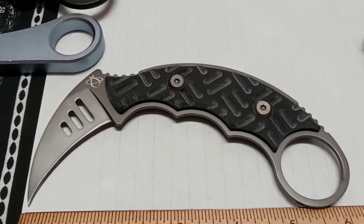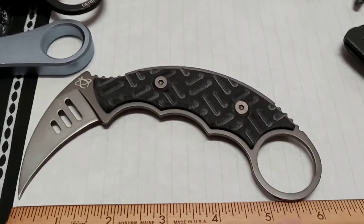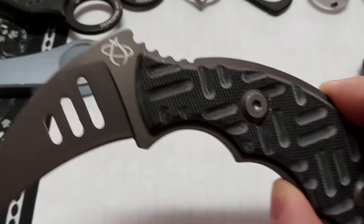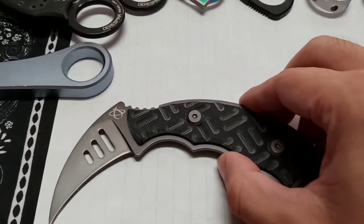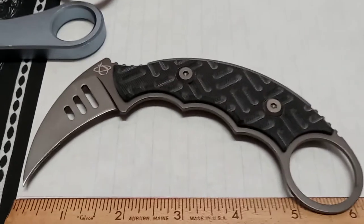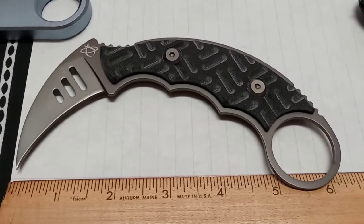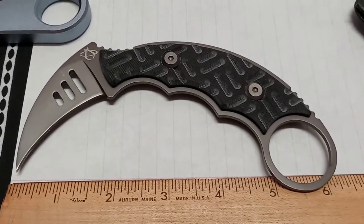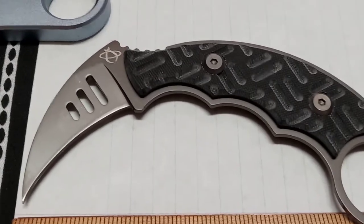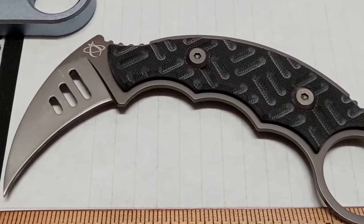Welcome back! We've got another karambit today — we're going to let this karambit train keep rolling. This one is by a company called Mantis. It's called the Kara-Foo karambit, and it is made in the USA. You can get it on sale right now at Osso Grande Knives for $59.97; the original retail price was $134.95.